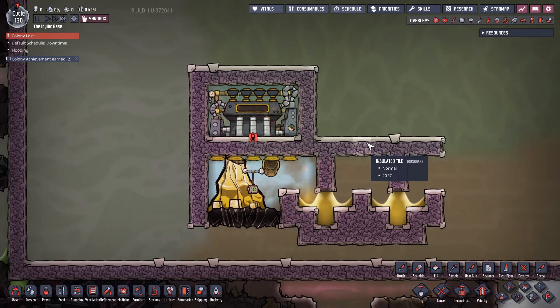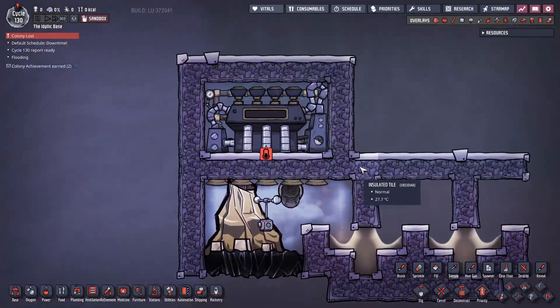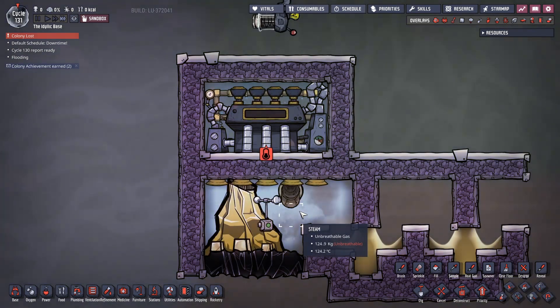I want to include a few demonstrations of other stuff I tested just to show you why I eventually settled on this, because this is the simplest thing I've ever come up with in terms of a design for taming a volcano.